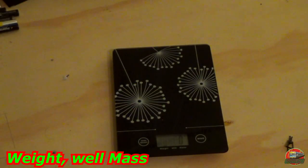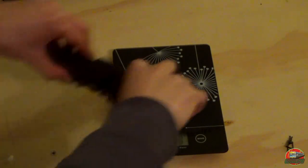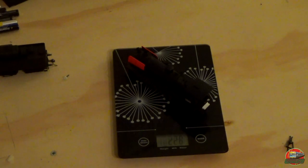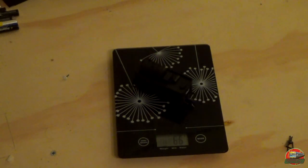Next up, how heavy does she weigh? Let's pop her onto the scales. The engine plus tender — this is of course the oil burner, not the coal burner — is 294 grams. The engine itself is 228 grams and the oil tender is 66 grams.